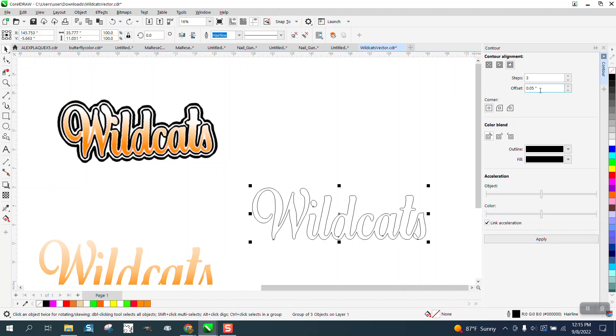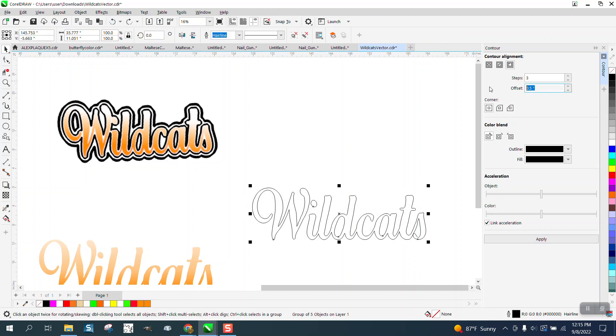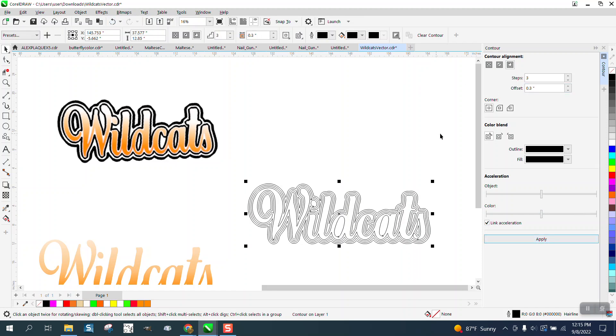I must have started off with something pretty big. Let's go 0.5. That doesn't look too bad, but I think it's too much. Let's go 0.3. There we go.